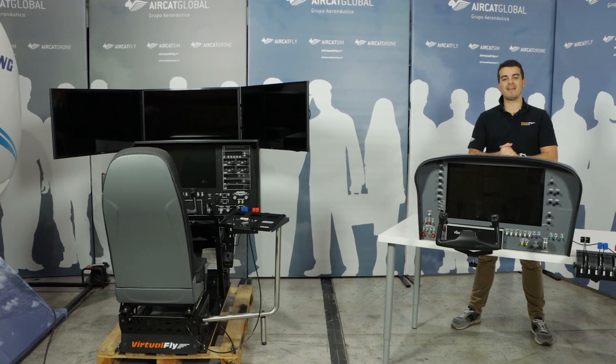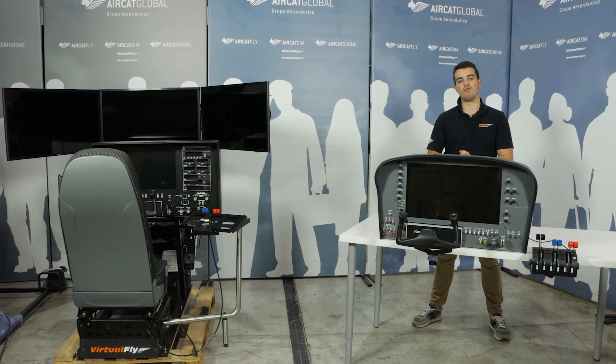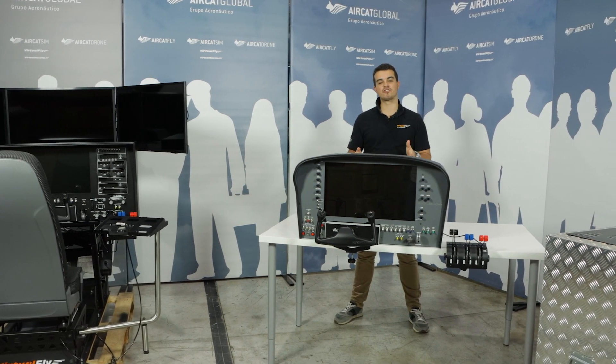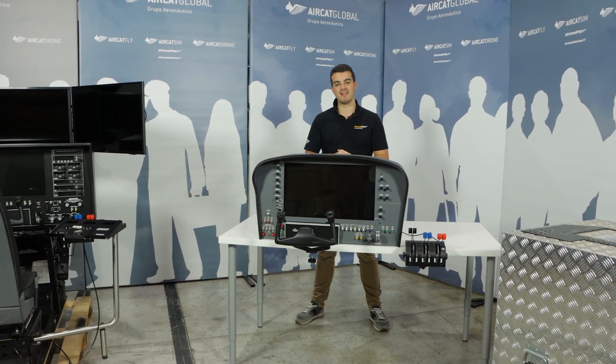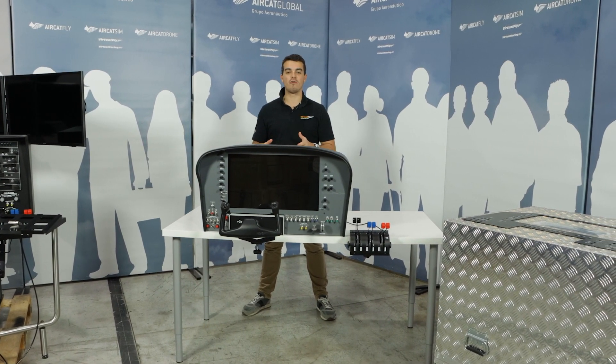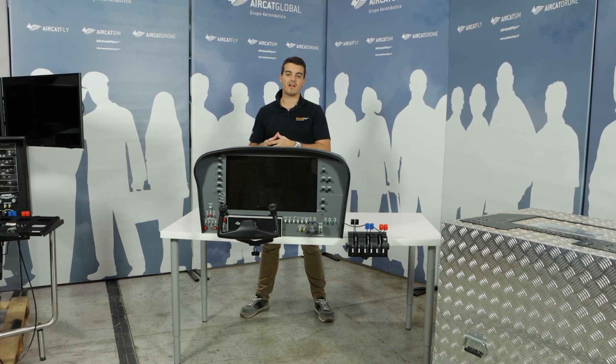Hello everyone and welcome again to a new VirtuFly video from our premises here in Barcelona, Spain. This is Oscar from the VirtuFly marketing and sales department.